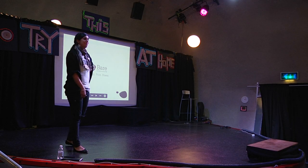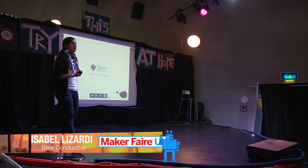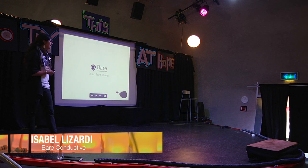Hello, everyone. Thank you so much for coming. I guess I'll start by telling you who I am. I'm Isabel, and I'm one of the founders of Bare Conductive.